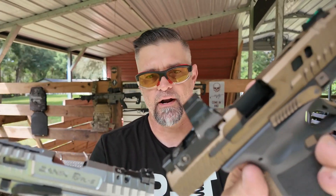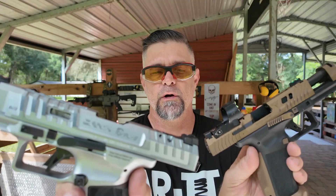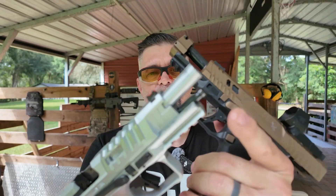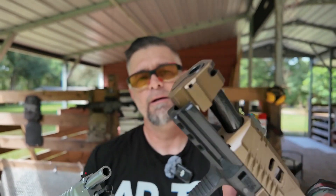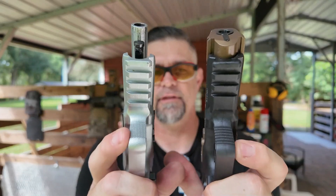They are both optics ready. I've got an optic on the TTI but not on the Rival S — I need to get one for it. With the TTI you lose your rear sight when you put on an optic, but with the Rival S you do not lose your rear sight. They both have insanely aggressive serrations. The Rival S has a four-point Picatinny rail while the TTI has a three-point Picatinny rail.